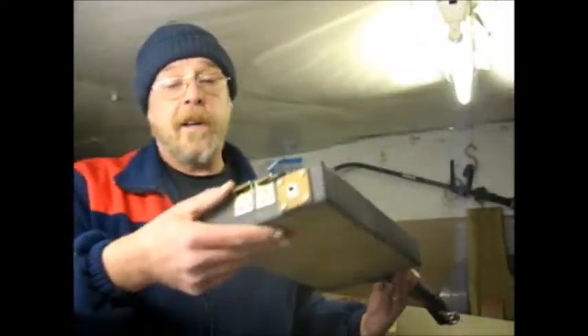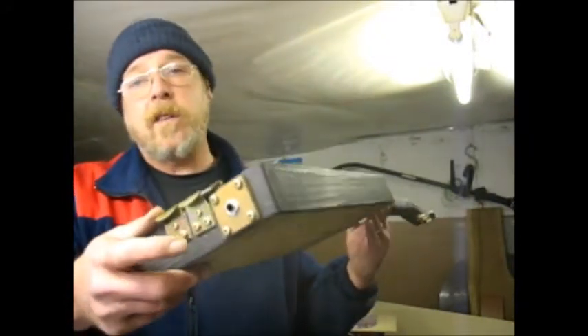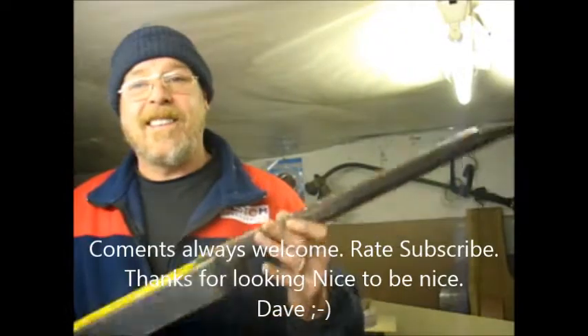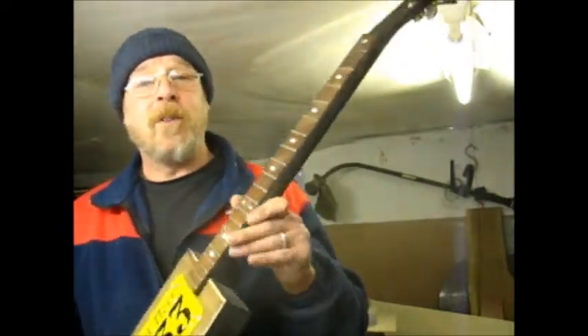I'll be doing a night man cave session if I've got to wire it - wire the jack and the piezo. The piezo will be right under here, I'll put it right under the bridge, and see what it sounds like. By Saturday or Sunday you should be hearing some noise off this.